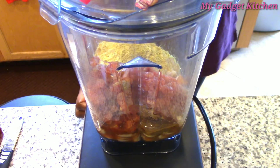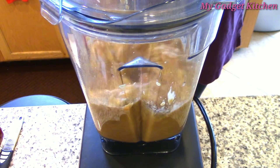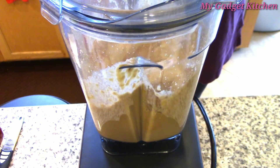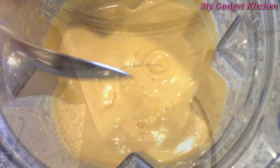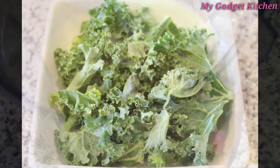Oh my goodness, I had vegan queso! According to the recipe, you can pour it into a skillet and make a hot queso, but I did not do that — but it was definitely yummy. Look at how smooth and creamy it is. I love my Vitamix.